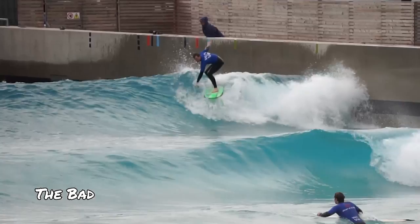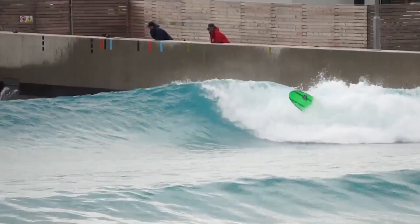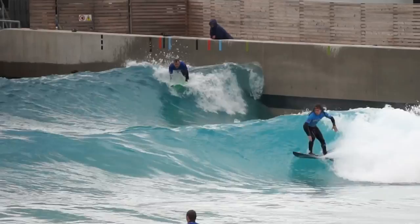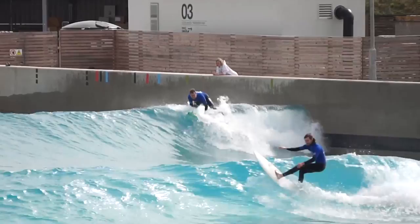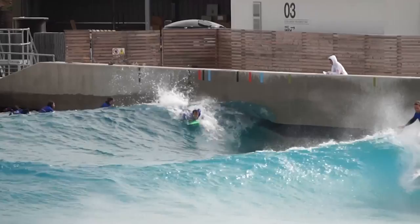It seems like a good idea to share all the bad waves as well as the good ones to give a realistic view of how we were getting on throughout the month. Mistiming cutbacks, bad pop-ups, rushing to get around for a second wave, mistiming sections, bad foot placement, poor body positioning, and even poorer positioning on the wave — you name it, we experienced it, but at the very same time totally loved it. Embracing the grind was pretty cool — who doesn't enjoy addressing their surfing problems and getting better? That journey is just timeless.